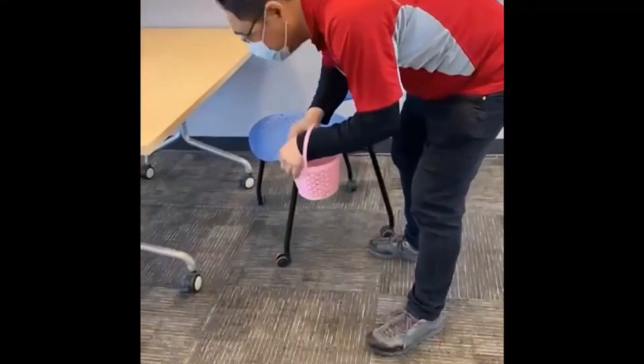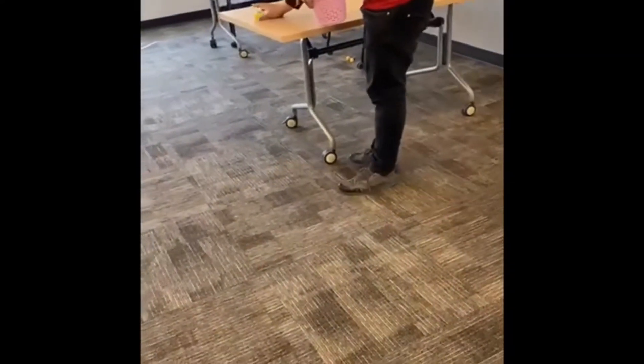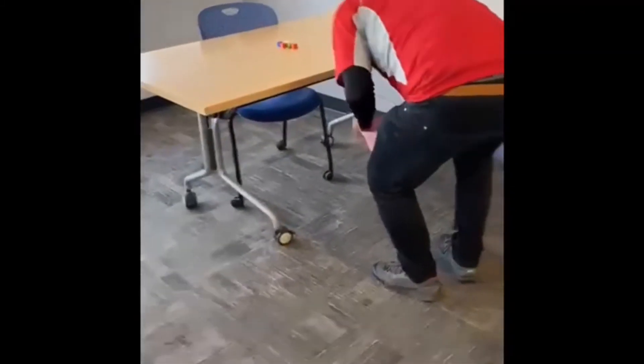Danny is finding the forms on the tables. Danny, can you look under the table? There are lots of forms all over the room. Keep searching under the table, on the chair, on the window.